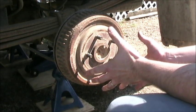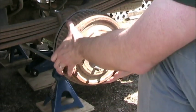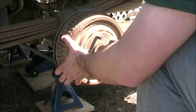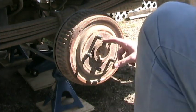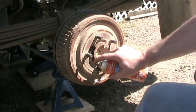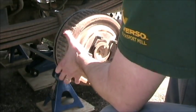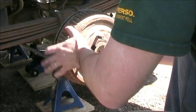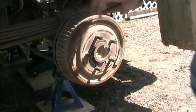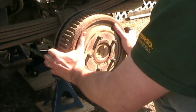Now if everything is nice and the fitting isn't too tight, this should slide off. It looks like I'm fetching up on the center part here — I'm going to spray some oil on that, it's just where the axle lives. We can put a little wedge between the backing plate and the drum. Oh wow, here she comes.